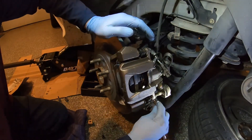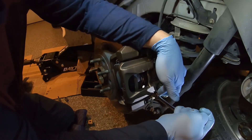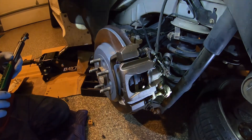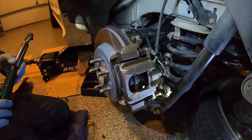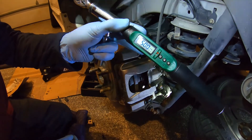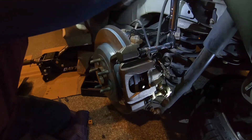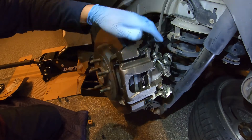Since we don't have a torque spec in front of us for this one, once it gets snug go about a quarter of a turn. The top one is 50 foot pounds — adjust your torque wrench, set it, and now we're going to do that top one. Now the caliper is nice and secure.